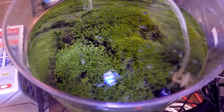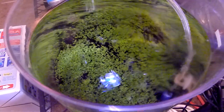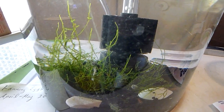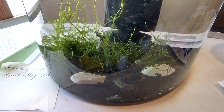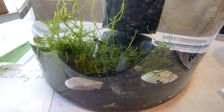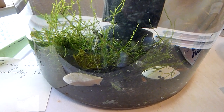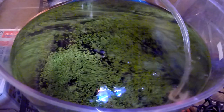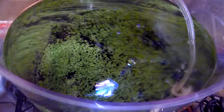I've got two of these 1.5 gallon tanks from Walmart. Let's call this tank number one. And tank number two is this one with my red cherry shrimp in it. Eventually I'll move these red cherry shrimp over to this tank so that they can enjoy the grass in the tank.